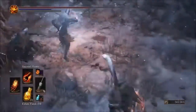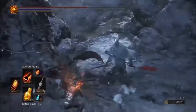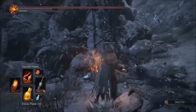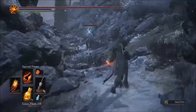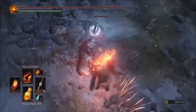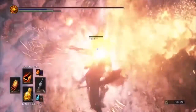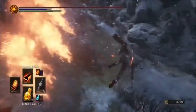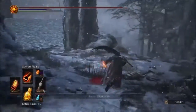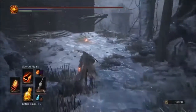This is Sacred Flame with the Parting fire glove — and we just hit for 1112 damage on that enemy. Holy shit, that hurt!